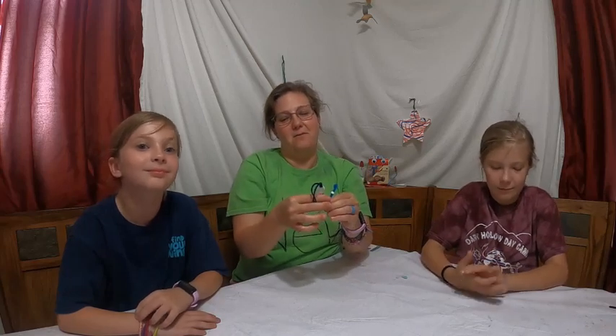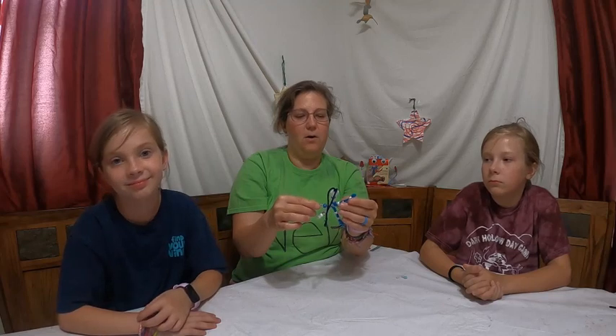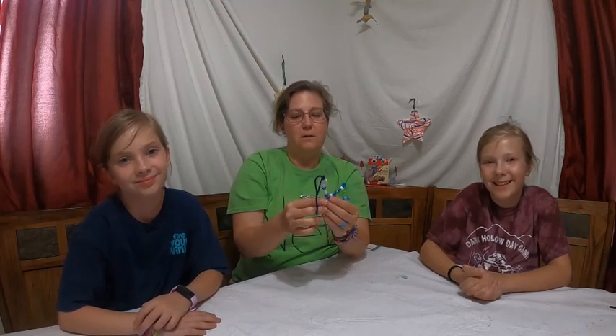And for those of you that are with us, we'll go over how to do those knots real quick, so in case you don't remember, we will link all our other videos. Alright campers, you ready to see what we need to make our little snowflakes?